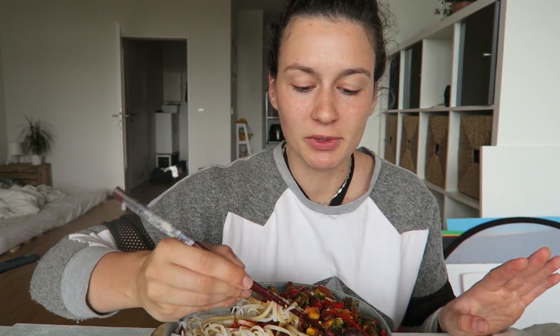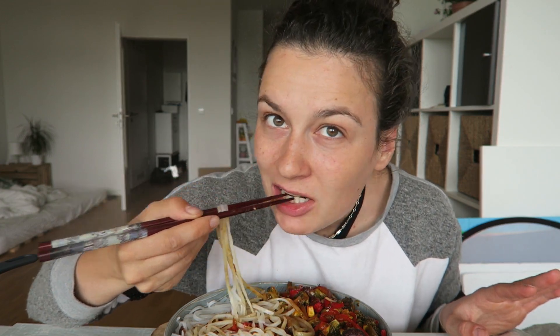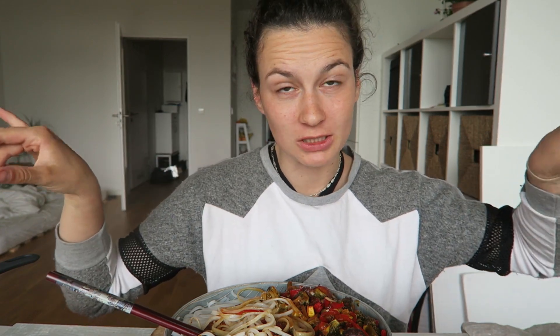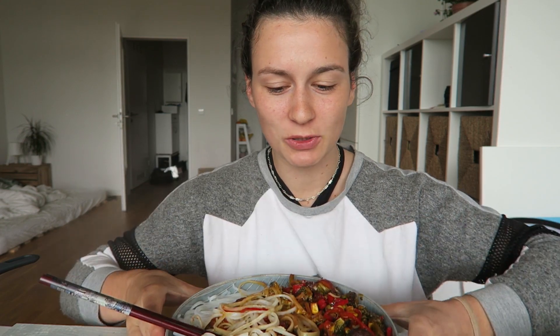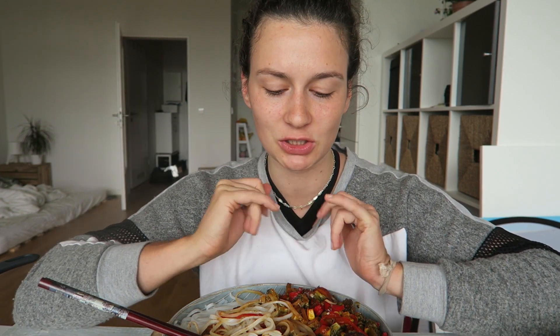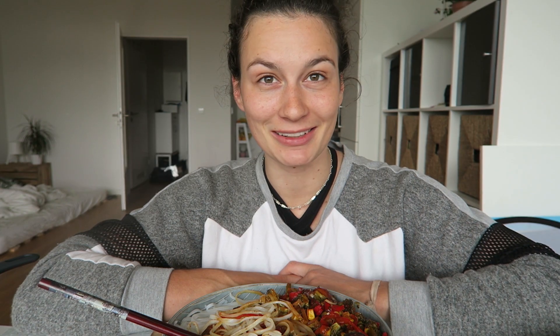Just change it up, also with the veggies — it's just what I had at home. Feel free to change it up! I hope you enjoyed this one. Let me know down below what other recipe you want me to create, or if you want another take on this recipe. Thank you so much for watching — I hope to see you again next time here on my channel.